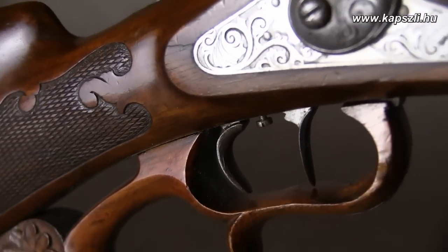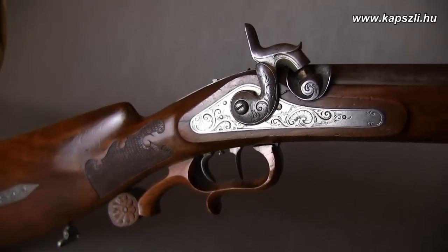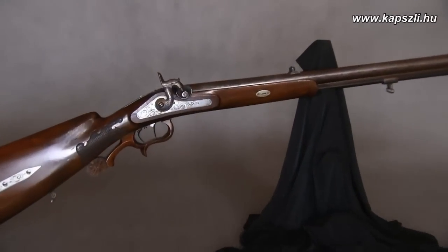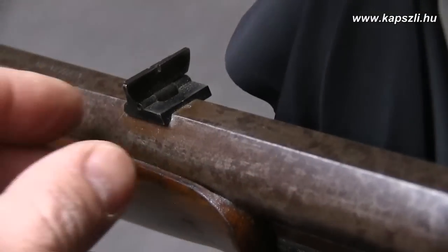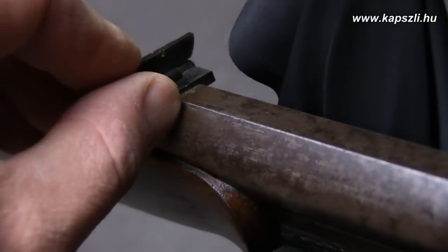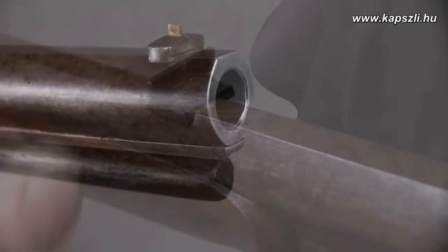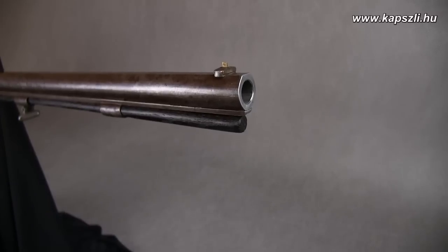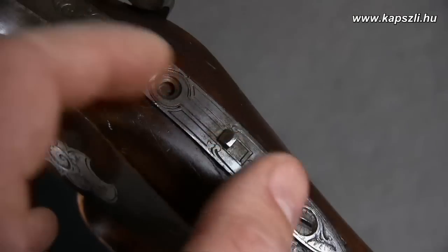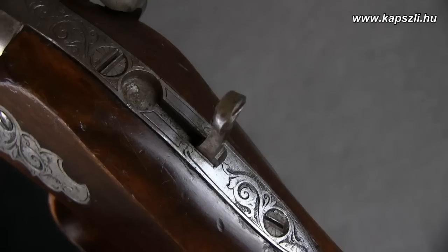The gun is equipped with a double set trigger, protected by a traditional European wooden trigger guard. All the metal parts are elegantly engraved. The gun is equipped with a repro folding rear sight, adjustable to 50 meters and 100 meters. The bore is 58 caliber, it is rifled and has a twist rate of one turn in 48 inches. The gun is also equipped with a folding diopter sight.